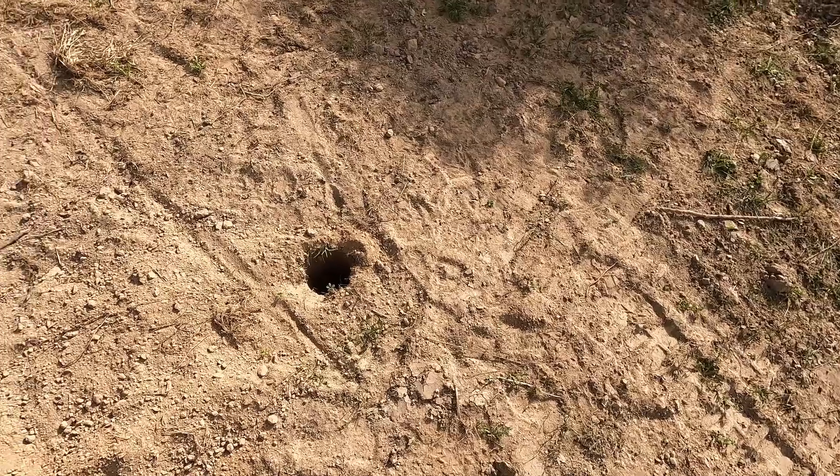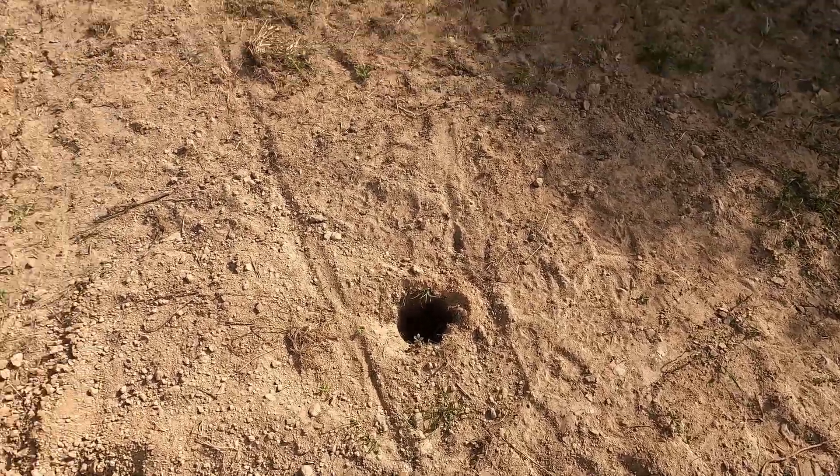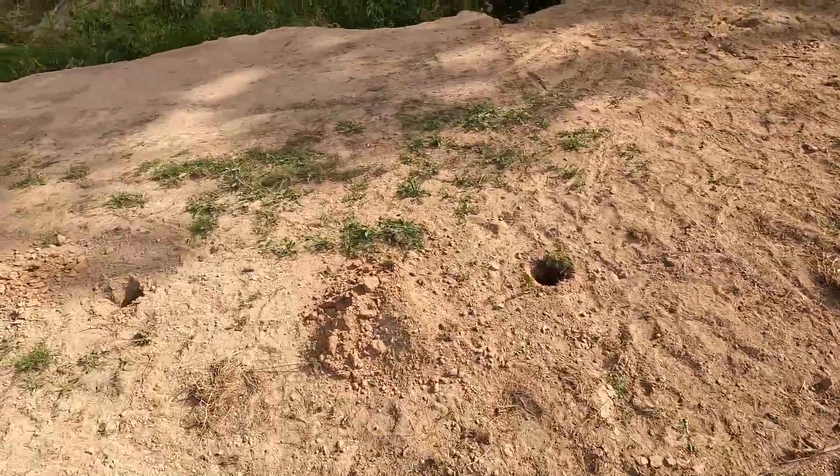Welcome back to the ranch everyone. If you're new here, my name is Ian — don't forget to like and subscribe. Let's talk about what we're doing: we pre-drilled some holes here for the posts along the creek. Let me show you how we do that.